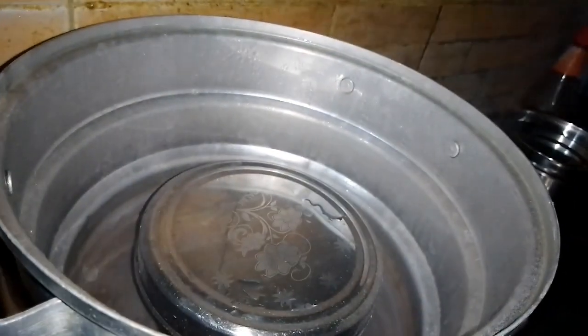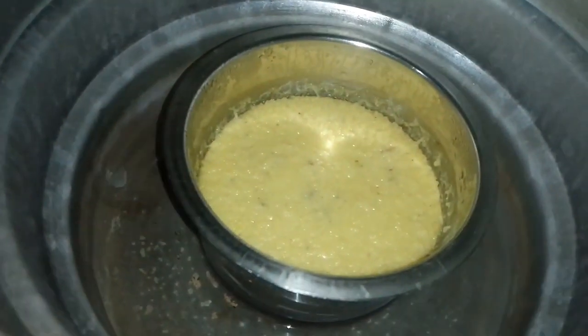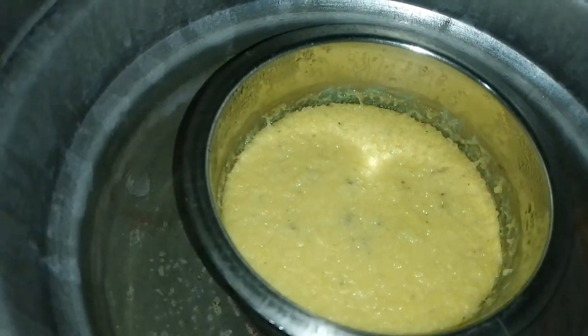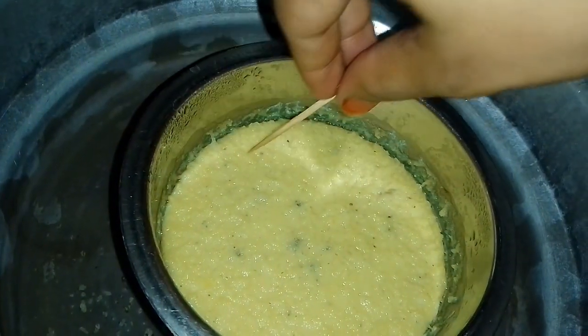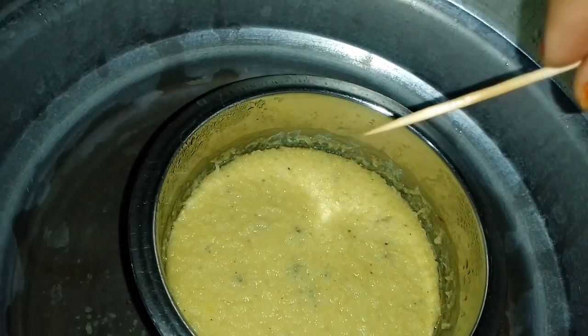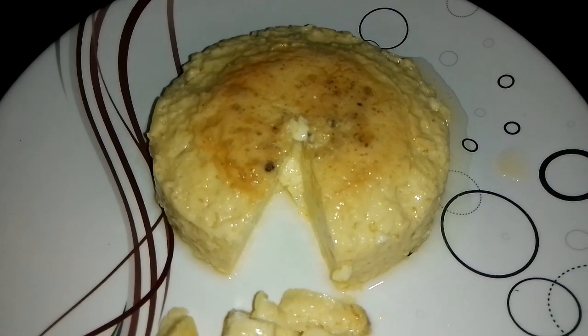Now, let's check with a toothpick or knife. If we insert the knife or toothpick and it comes out clean, the egg pudding is ready.